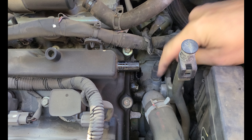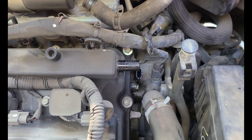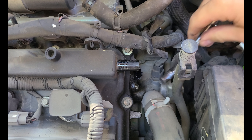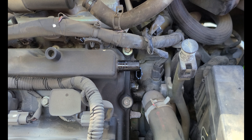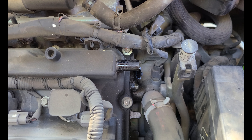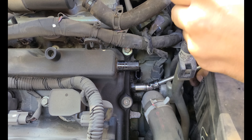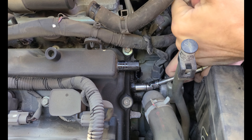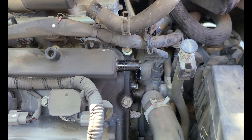Now that we've got that out of the way, we can see our 10mm bolt there. The best tool for this job is going to be a swiveling 10mm socket. I don't have one of those, so I'm going to use a short 10mm on a U-joint. If you're using a U-joint like this, you can probably fit a little quarter-inch impact in here on an extension.